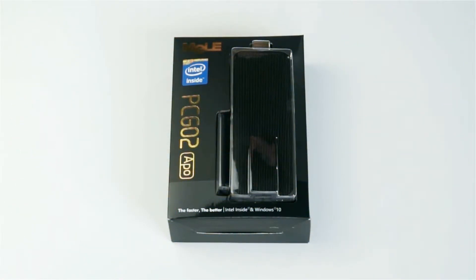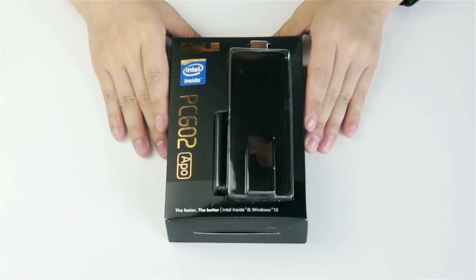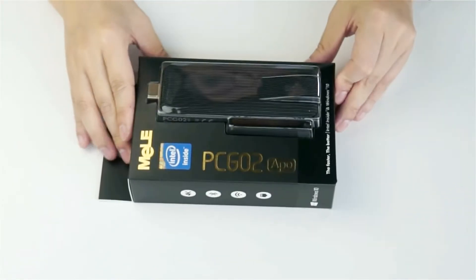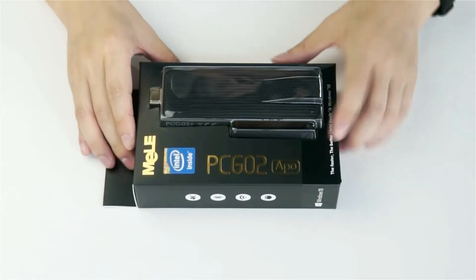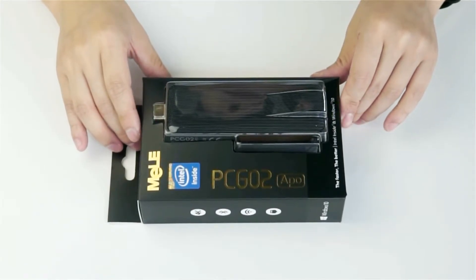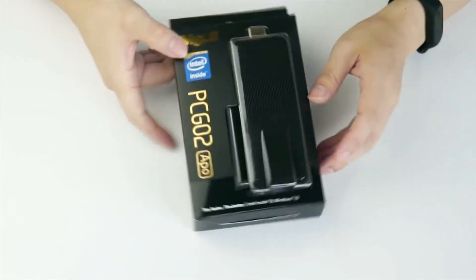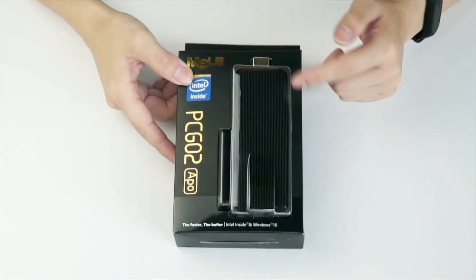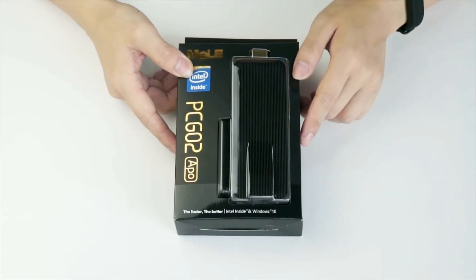Hello everybody, welcome to Mela. Today we're introducing you the latest model to Mela fanless mini PC family. The name is PCG02APO. APO means this mini PC has the Intel Apollo Lake CPU inside. From the outside you can see this is the stick-sized mini PC with a LAN port and also with a Wi-Fi antenna.